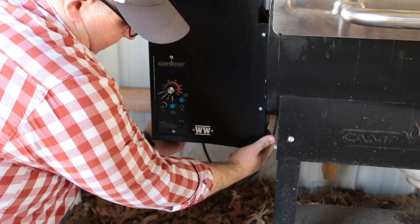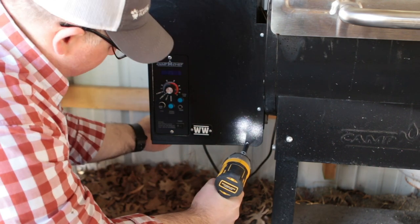Now just make sure and put your bottom grate back on. And that's all there is to changing out one of these controllers — it's really not that hard as you can see.